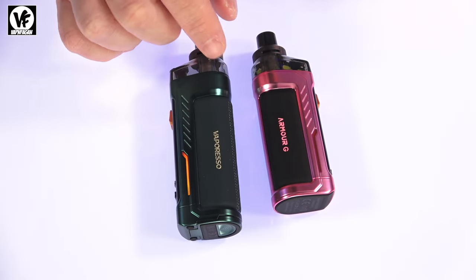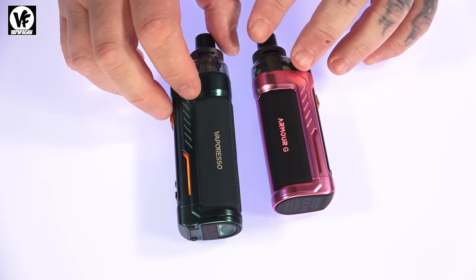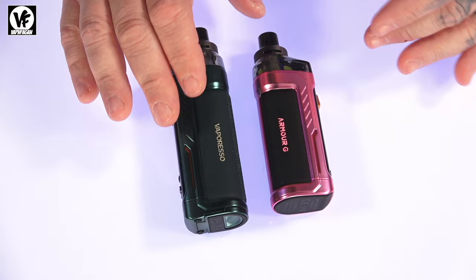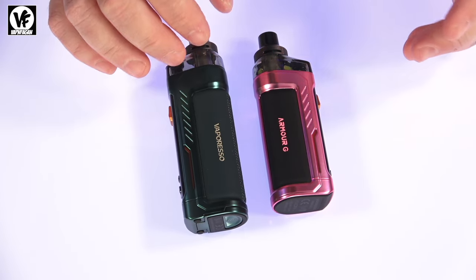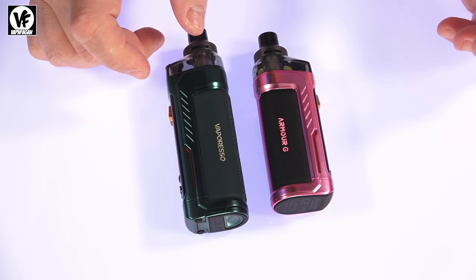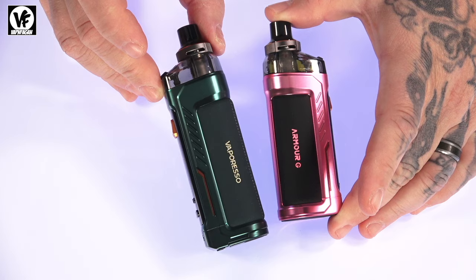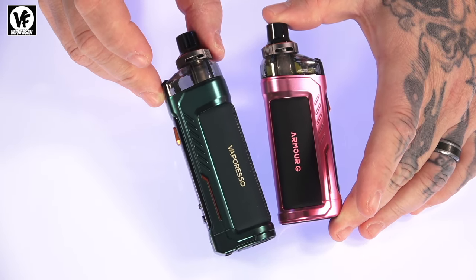Along with having the G and GS versions — swappable battery and internal battery — they also have a DTL kit and an MTL kit. The DTL kit is more suited for direct lung vaping with lower resistance coils and a bigger drip tip. The MTL kit has higher resistance coils with a smaller drip tip and tighter airflow. Today we're checking out the DTL, so the coil resistances will be lower and the drip tips are designed for direct lung vaping.